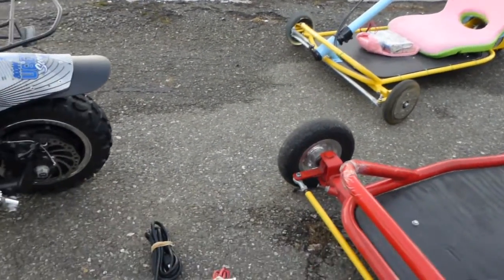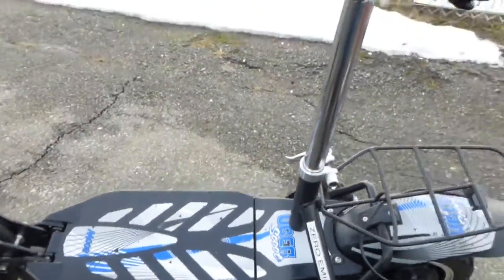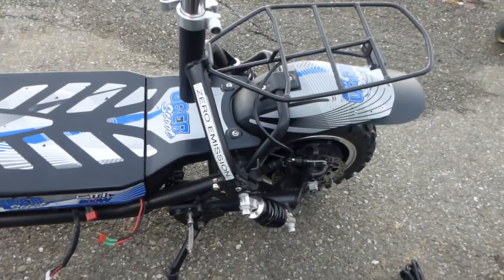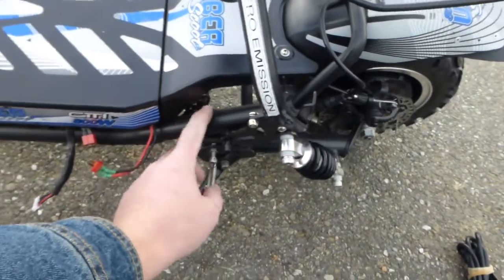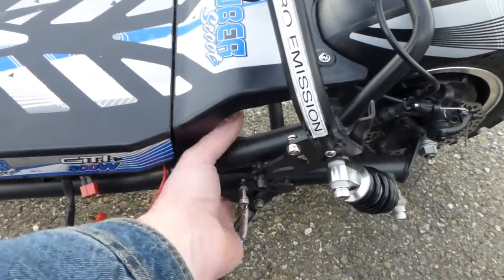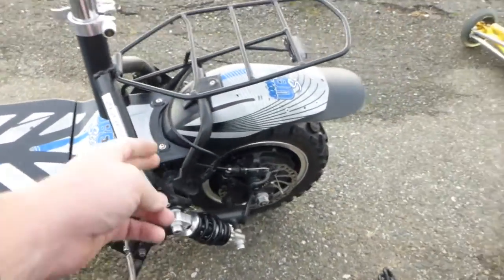People ask me how you can lock it down — for example, if you go to the store and have to leave it locked to a bicycle rack. There are a few good spots. The easiest one is right here: that's the main frame and the rear fork. You put the lock through both the frame and the rear fork and it will not go away.